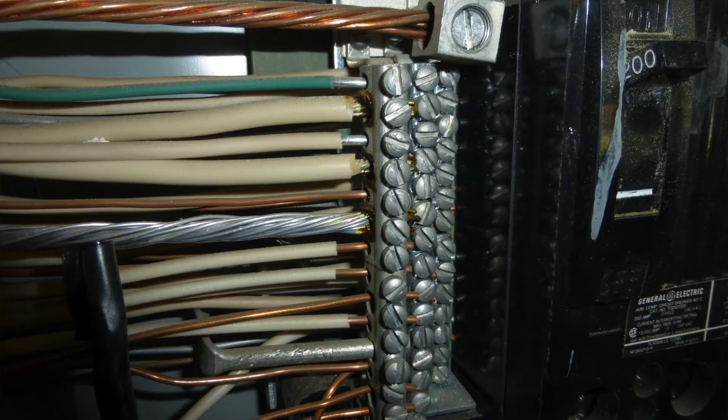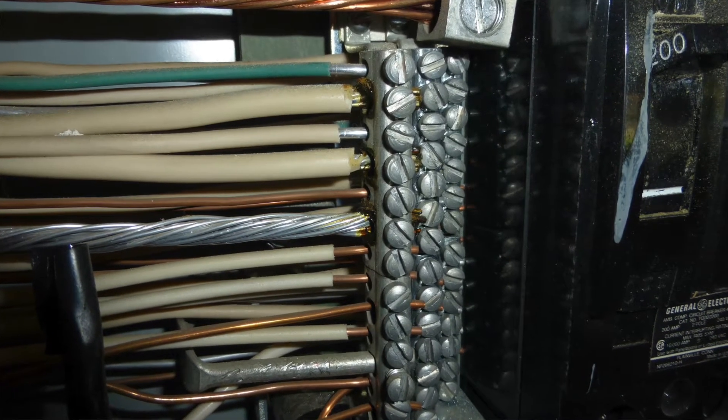Aluminum wiring causes excessive vibration compared to copper wire, and over time this excessive vibration can cause loose connections between the wires. Also, aluminum wire expands and contracts with temperature more than copper wire does, which can also cause the connections of the wiring to degrade.